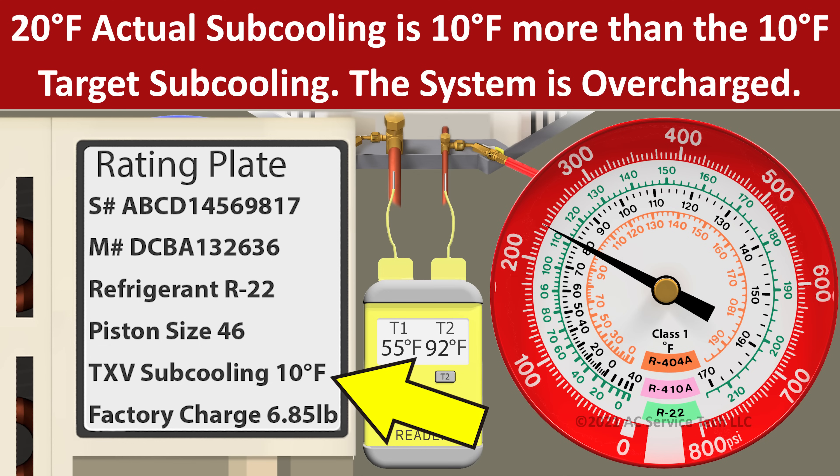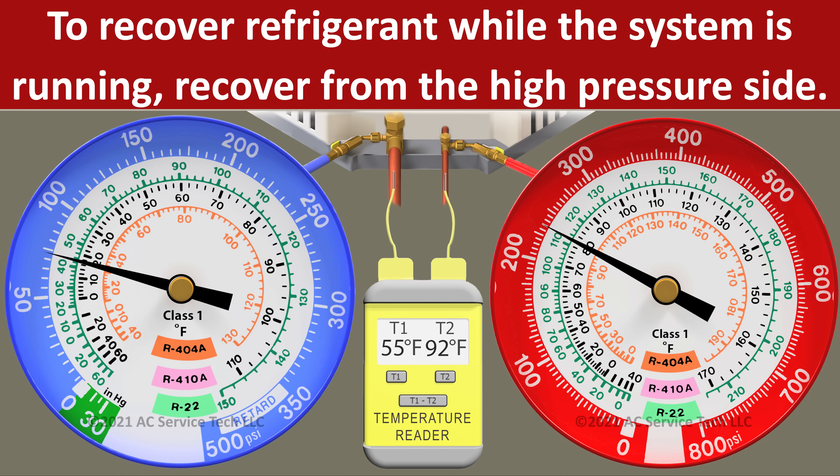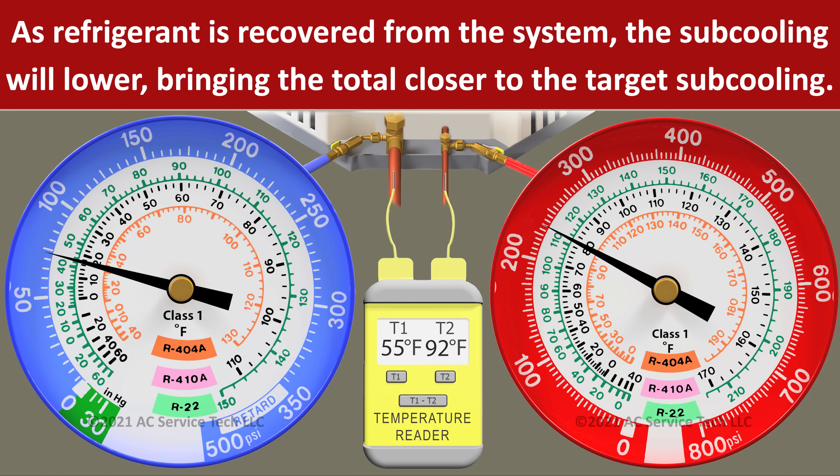20 degrees is 10 degrees higher than our target subcooling, so we know that we're overcharged. If we're overcharged, we can recover some of the refrigerant out of the system via the small liquid line access port, recovering into a recovery bottle a little at a time in order to lower the subcooling down to the target subcooling.